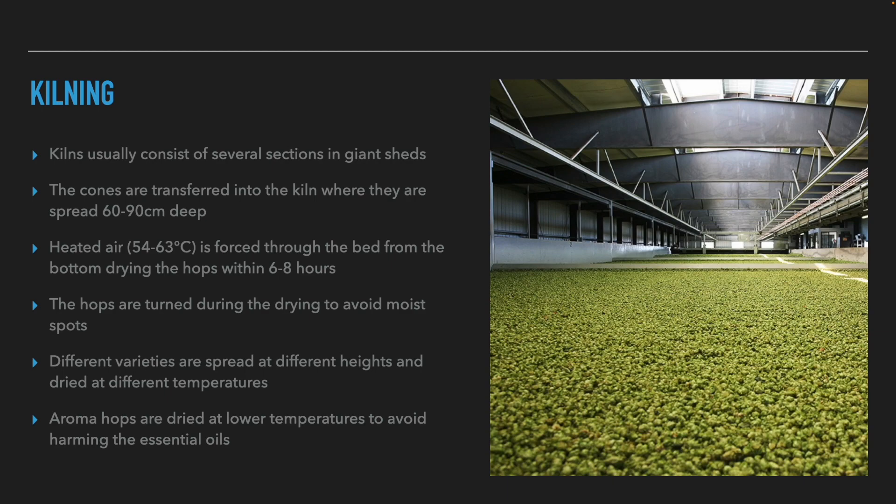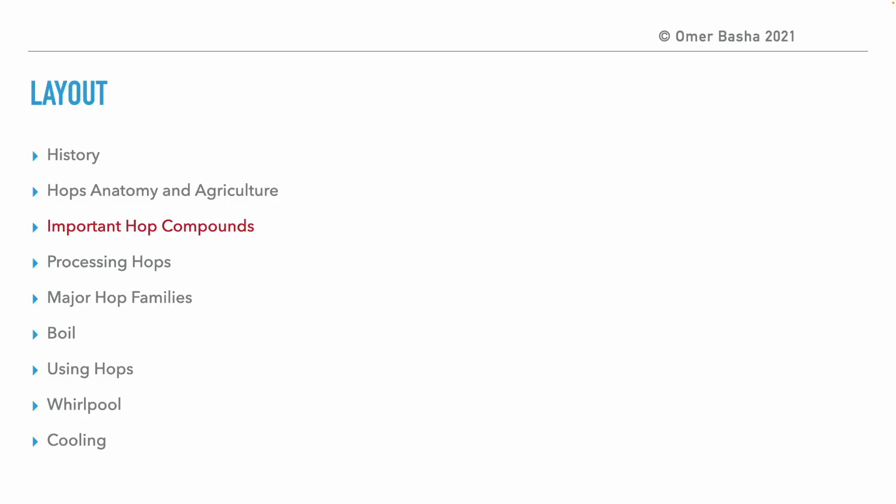We saw a similar technique in the presentation on malting and the germination process. Different varieties are spread to different heights and dried at different temperatures. As a rule of thumb, aromatic hops are dried at lower temperatures to avoid damaging the aromatic oils.